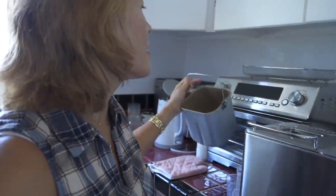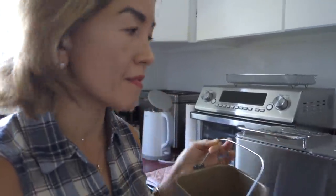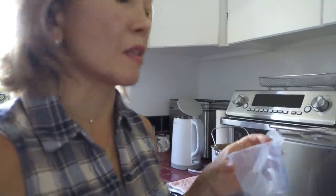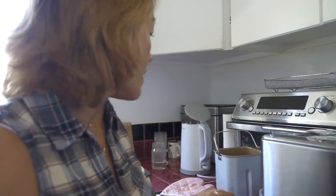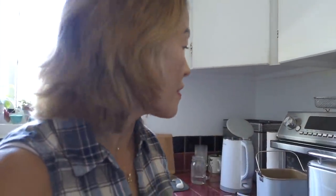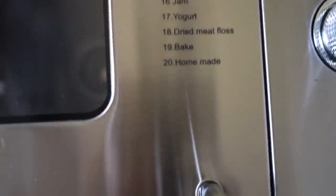This is a bread machine. It's small, compact, and very aesthetic looking. It has a non-stick pan and makes 1.5 pound and 2 pound loaves. It also comes with a measuring cup, measuring spoon, and a little hook to get the pan out, plus an instruction manual. It has 20 preset functions.